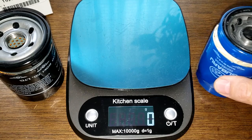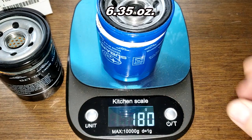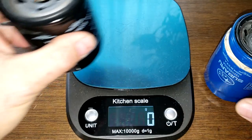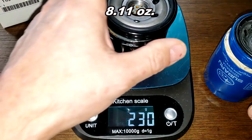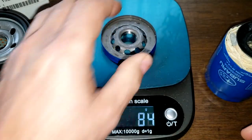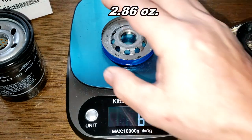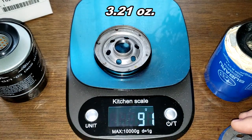Here they are, both cut open. Starting with weights: the blue USA filter is 180 grams, and the black Japan filter is 230 grams. For the base plates, the blue one is 81 grams and the black one is 91 grams.